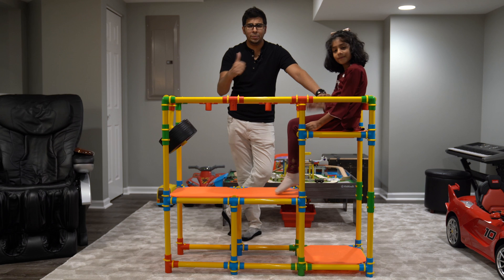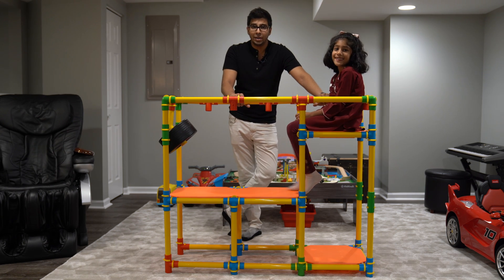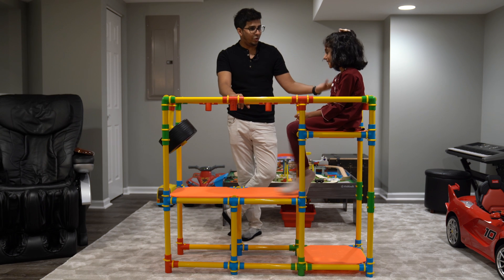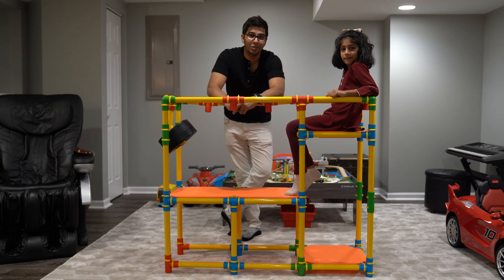It's actually quite sturdy and holds a good amount of weight, so it's quite exciting to see. In this episode here, we'll be unboxing it, trying it out, and seeing exactly what it's all about. So without further ado, let's go ahead and rewind, unbox this thing, and see what it's all about.